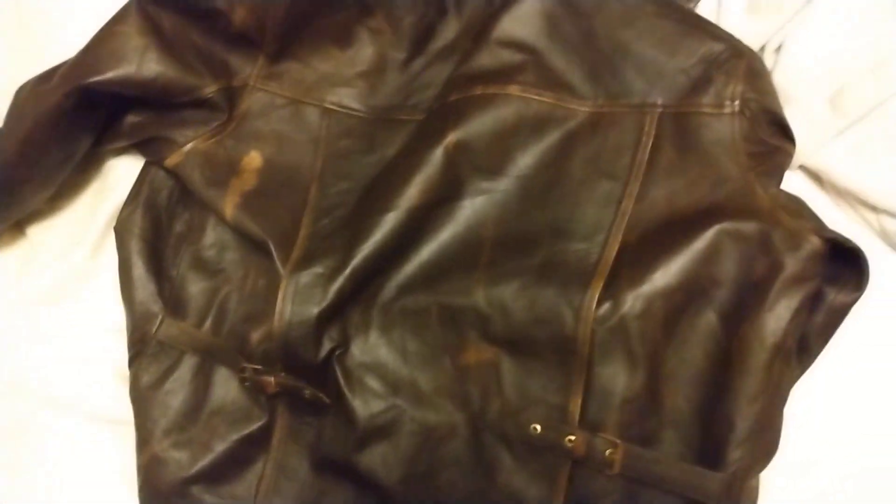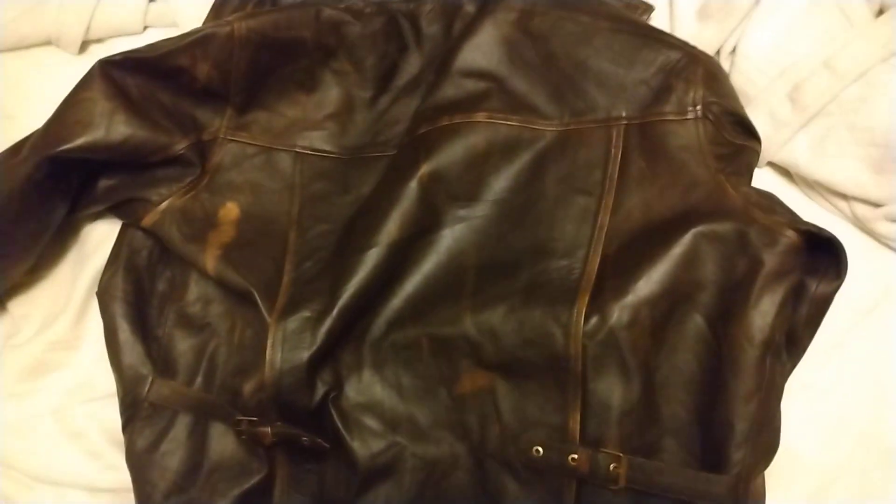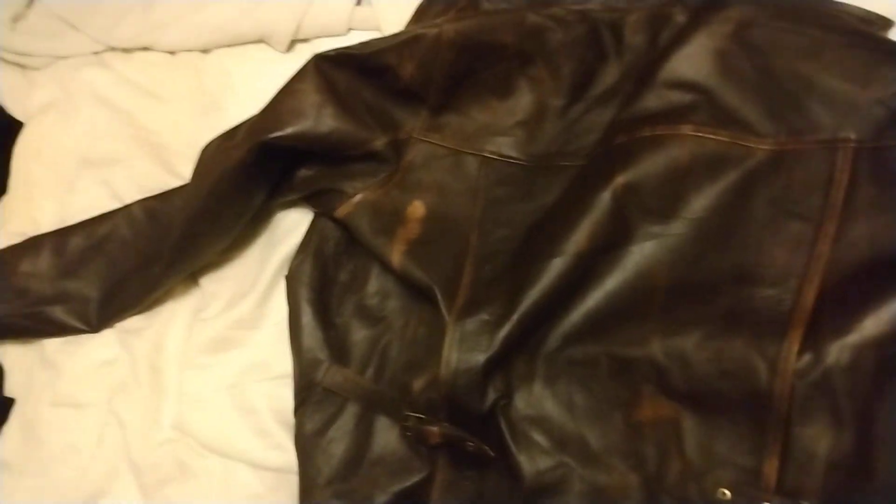Six pockets. The leather's thin as paper. The back strap is too narrow. So I don't particularly like it.